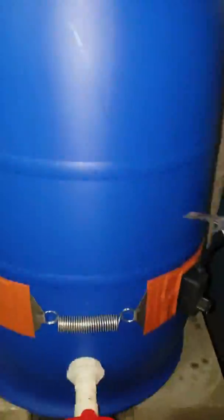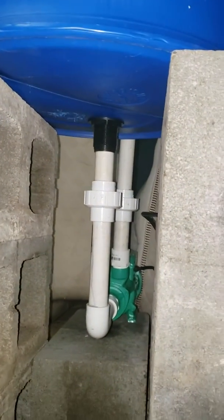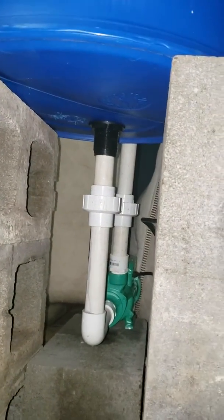Basically there's a hole in the bottom of the barrel and it runs to that pump back there — the green guy. And it goes back up and around to each side, causing the water to swirl as it is.